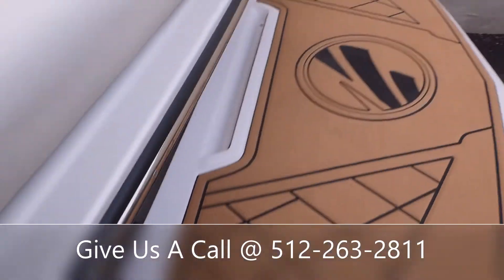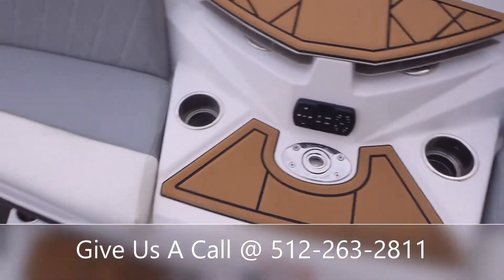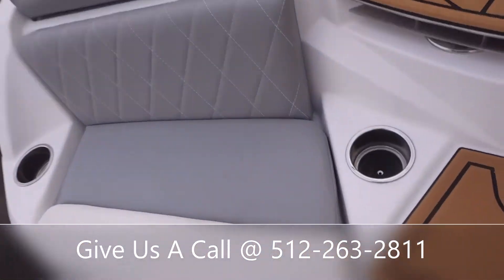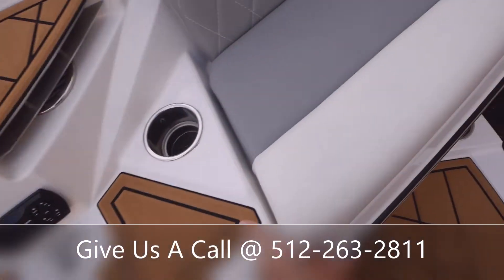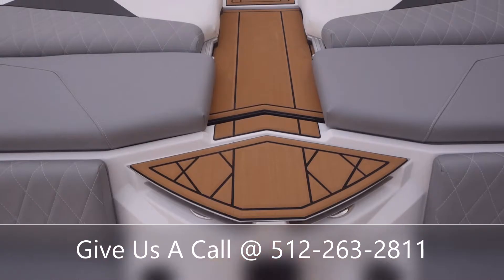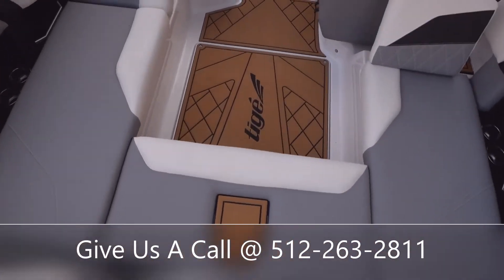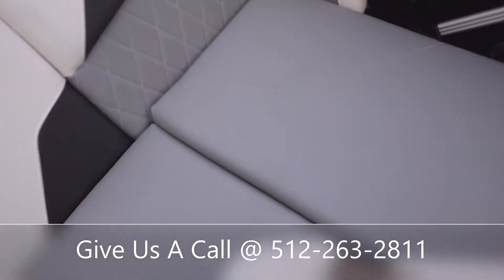Got some cup holders here on the swim deck, and an area you can grab to get up on the swim deck as well. And then you're going to have some small storage tubs underneath these back seats. There's a nice walk-through area with non-skid padding so you don't go messing up your interior, and it's also got a step down there on that seat.